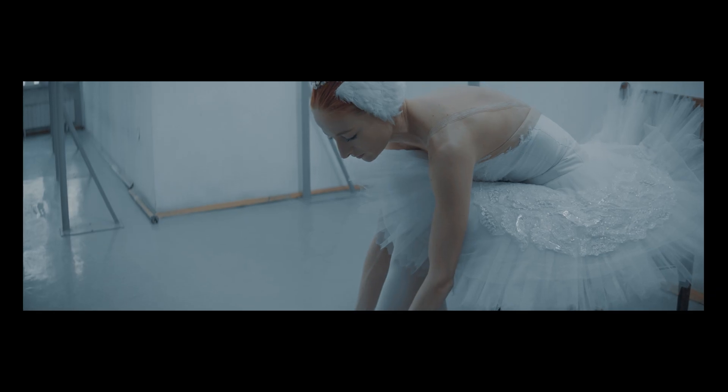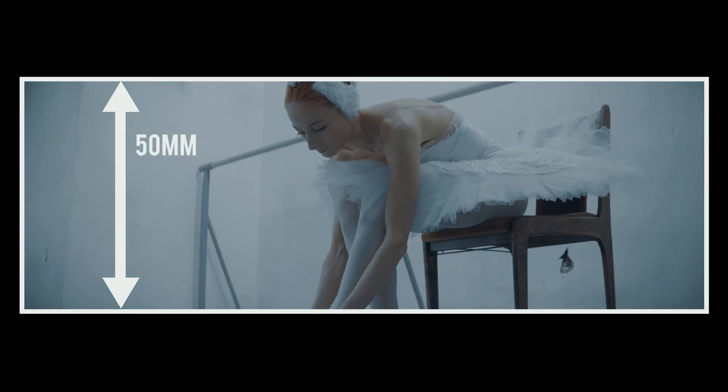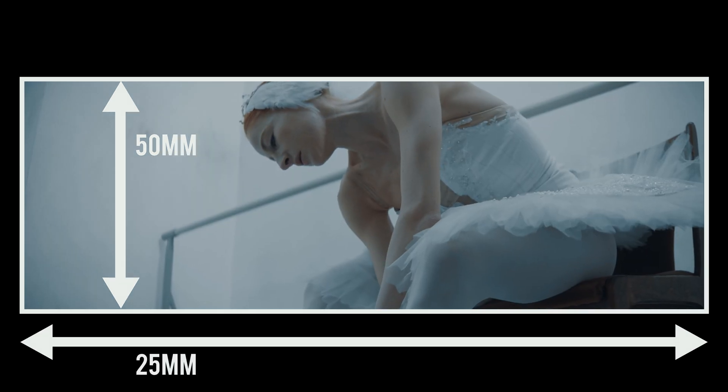But it also messes with the focal length. Let's say you are using a 50mm anamorphic with a squeeze factor of 2.0. It means that your focal length will be 50mm vertically. But as you are on a 2.0 squeeze, your horizontal focal length will be 25mm.